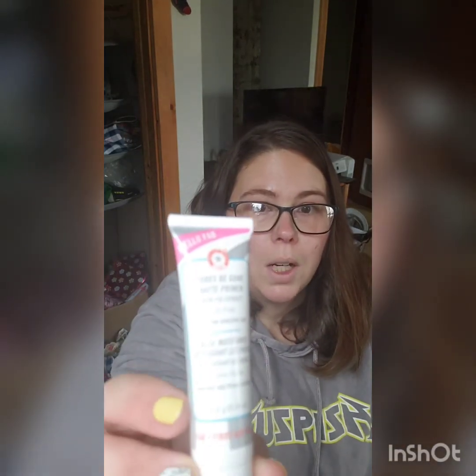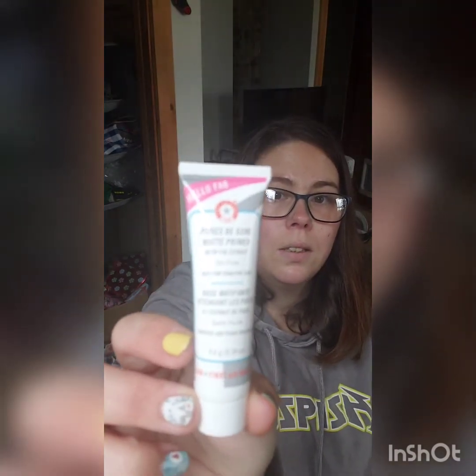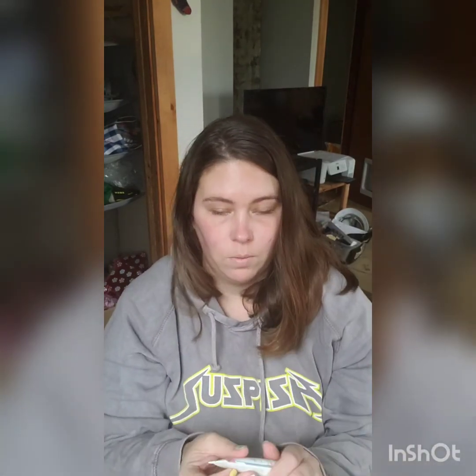First thing we're going to be doing is using primer. I'm going to be using primer today on my face first. I always try to prime my face. I know some things say you don't really need it if you have good skin care, but even with good skin care my face is still not really that great, so I usually try to make sure I prep my face before so that way it's all nice and ready and it's not irritating. My skin is really sensitive so I like to make sure it's nice and prepped so there's no irritation.